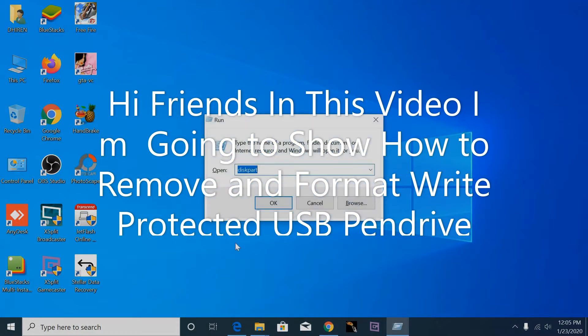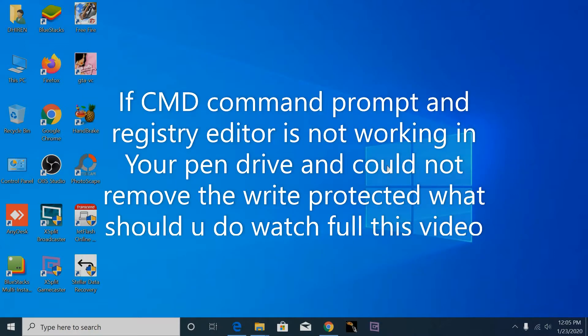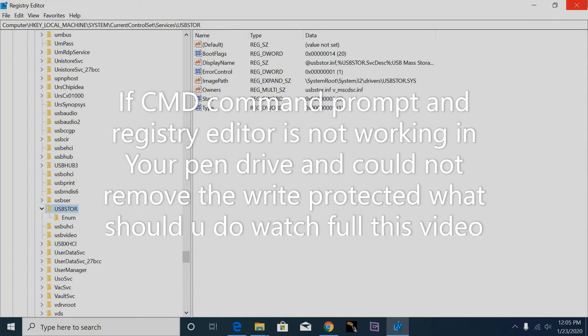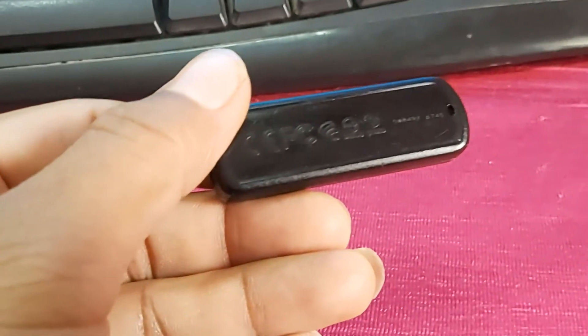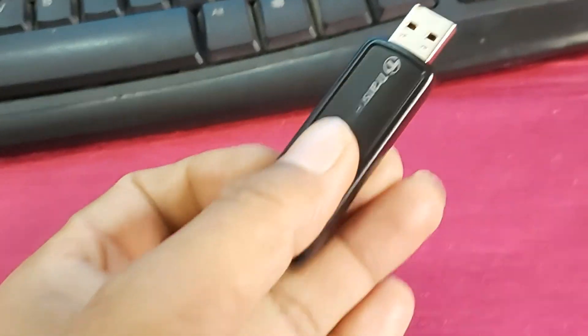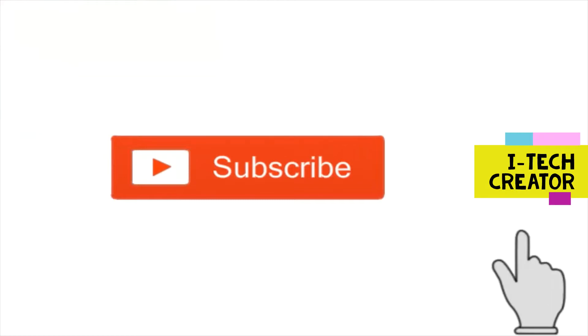In this video I am going to show how to remove and format a write protected USB pen drive. Watch the full video if CMD command prompt and registry editor formula is not working on your pen drive and you could not remove the write protect. This is a Transgen 4GB pen drive — I used command prompt and also registry editor but it is not working.